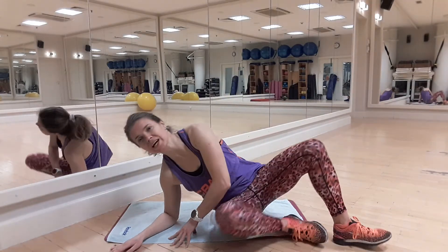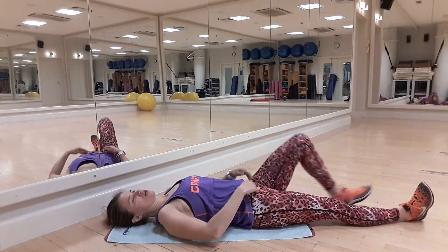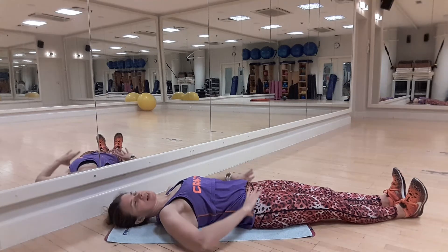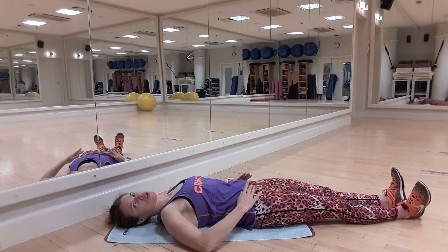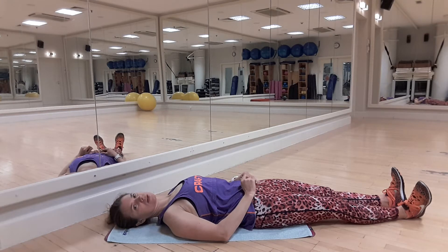Please lay down on the floor on your back with your legs straight. Your feet should be flexed, pointing to the ceiling. Set the neutral position for your pelvis, open your chest and contract your belly muscles. Your neck should be locked.